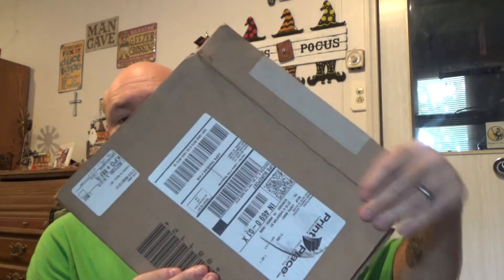The real reason I'm doing this video is because I have received some mail from Print Place. I ordered some rack cards for the Dojo and they finally showed up. We are going to open them up and see what we got. There we go — one nice little slice.